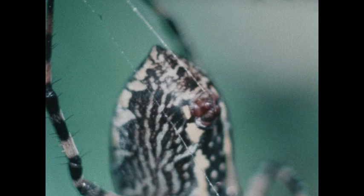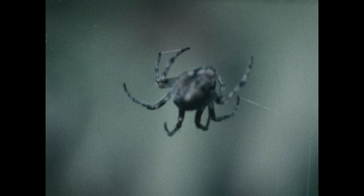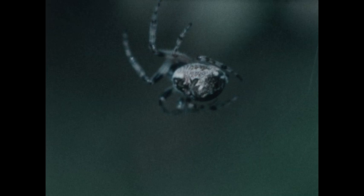You're right. The threads a spider uses to make a web do come out of its body. They come out of special parts called spinnerets. There they are — those tiny brown bumps on the underside of the spider. Those are the spider's spinnerets. A liquid inside the spider's body hardens when it comes out through the spinnerets into the air.